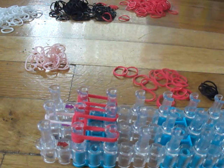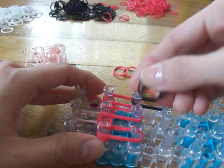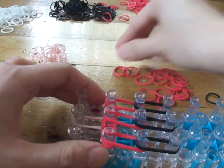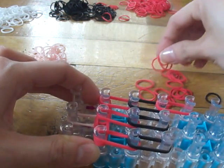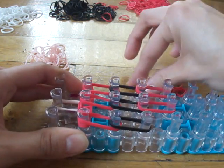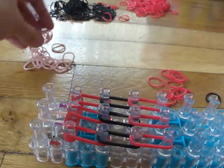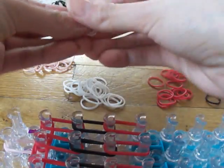Now we will need two black bands. Place those, and now we will be switching back to red. That's Blossom's dress.